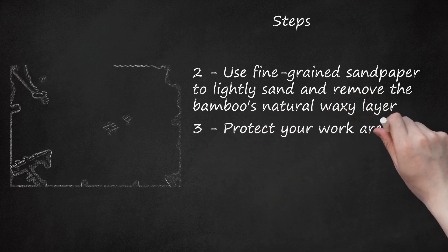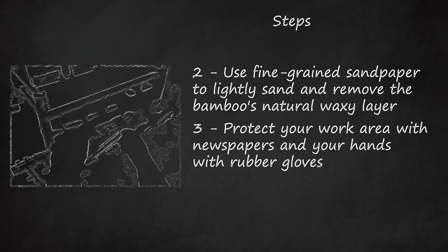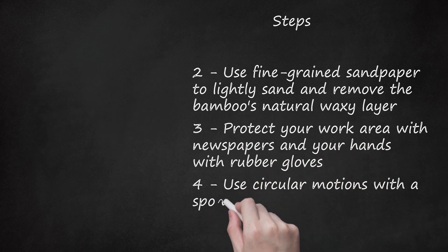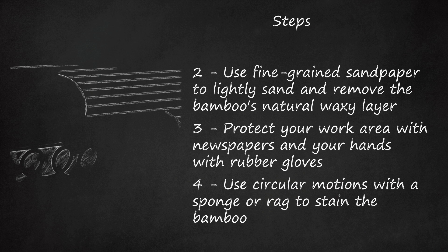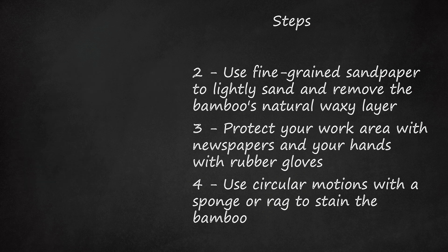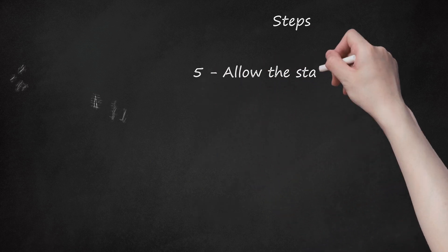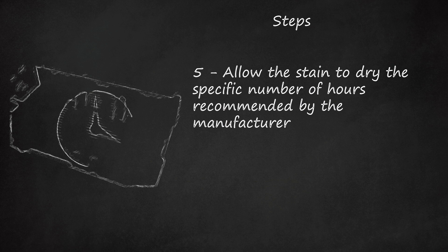Step 3: Protect your work area with newspapers and your hands with rubber gloves. Step 4: Use circular motions with a sponge or rag to stain the bamboo. Pay attention to the node areas. If you find that the bamboo is not taking the stain, wipe off the extra stain with a rag and allow the area to dry. Try re-sanding the area and then re-stain. Step 5: Allow the stain to dry the specific number of hours recommended by the manufacturer.